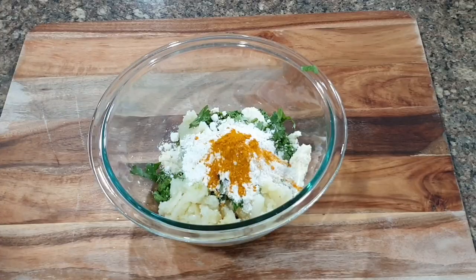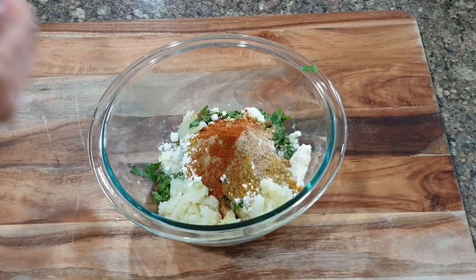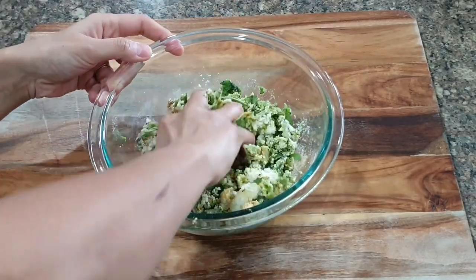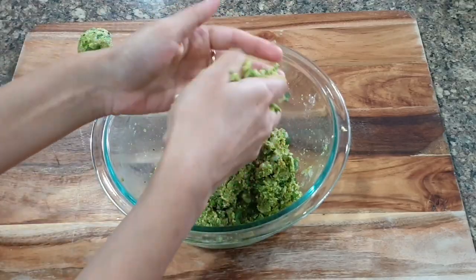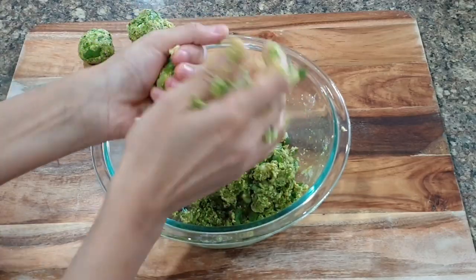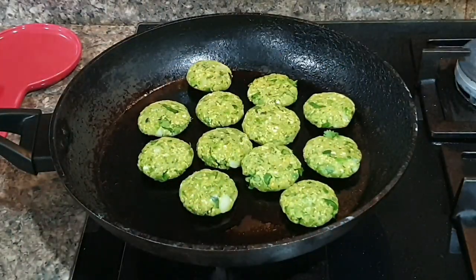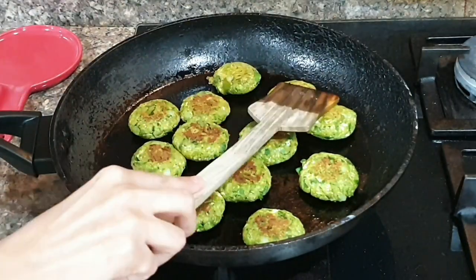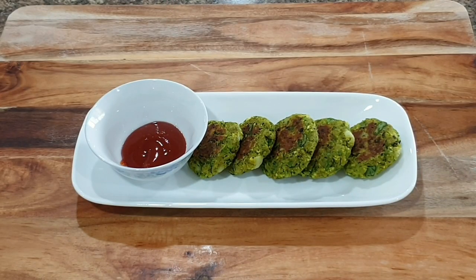To make the patty mixture, take a bowl and add the crushed green veggies, paneer, potato, chopped coriander, two tablespoons of poha powder, one tablespoon of corn flour, and dry masalas like turmeric, cumin, coriander powder, chaat masala, red chili, and salt. Mix everything with your hands so you can sense if it's dry enough. Check that the mixture isn't sticking to your hand — if it's sticky, add more poha powder or corn flour. Shape into patties and deep fry or shallow fry. Serve with chutney or ketchup — yummy and healthy spinach patties are ready!